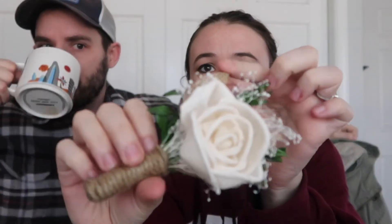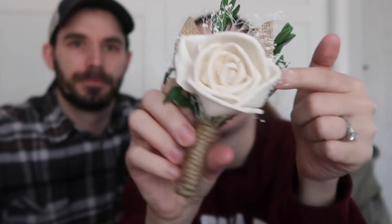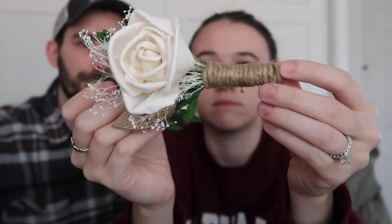For boutonnieres, I had the girls come over and we made a bunch of them. They originally came with a huge flower, which would have been a lot. These are kits from that website too. Basically it was burlap for the leaf in the background, then baby's breath as filler, and we used the smaller roses with twine.